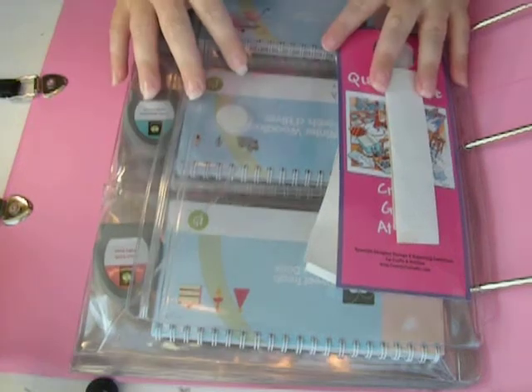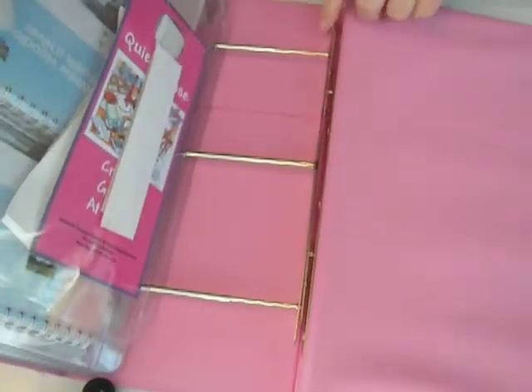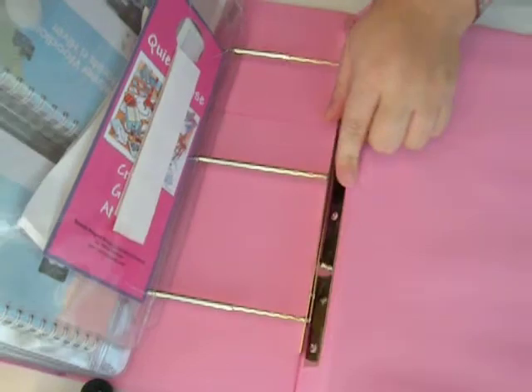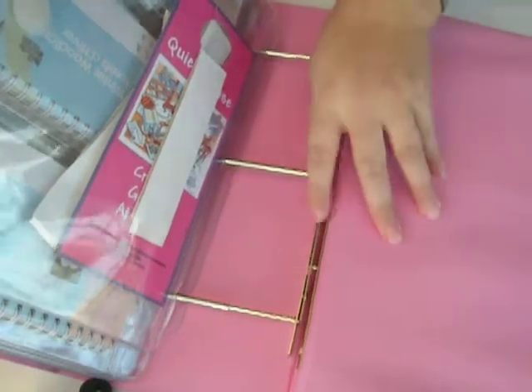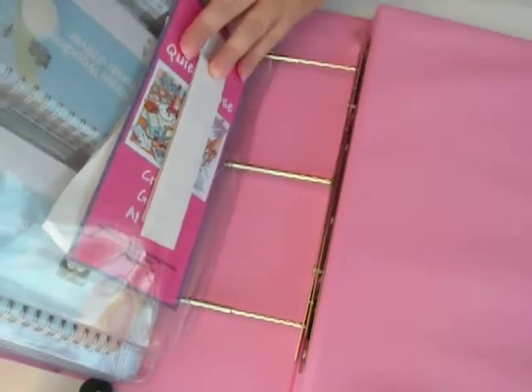So I opened it up and I really liked it. First of all, it was pretty easy to use. It was pretty easy to fill up because you just pop this out — there's a little button there — and then see it comes right out and then it hooks right back in. You just push it and lock it back in and you're good to go.